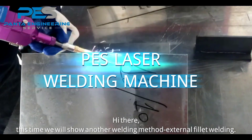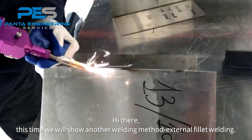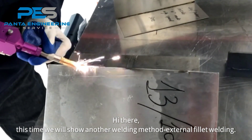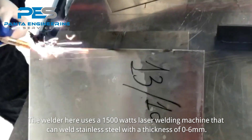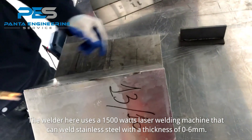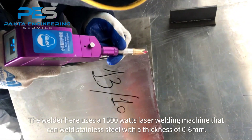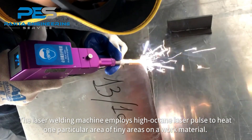Here we will show another welding method: external fillet welding. The welder uses a 1500-watt laser welding machine that can weld stainless steel with a thickness of zero to six millimeters.